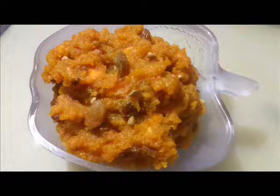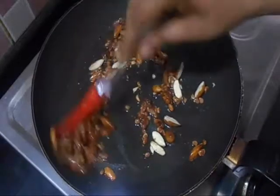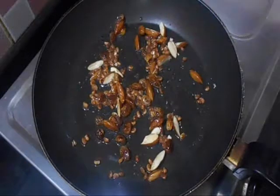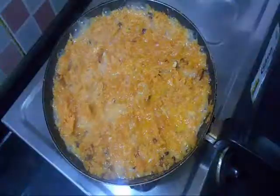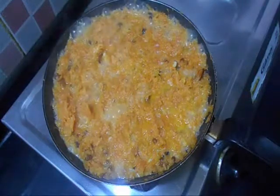Hello Friends, welcome to Joe's Foam Team. Today we are going to make Carrot Dessert, i.e. Gajar ka Halwa.